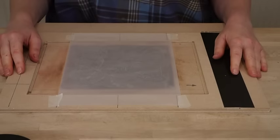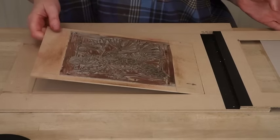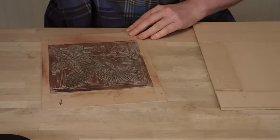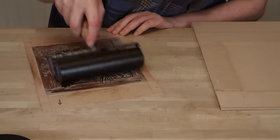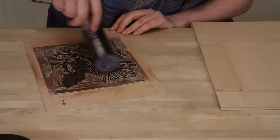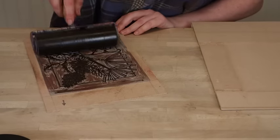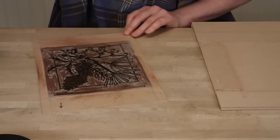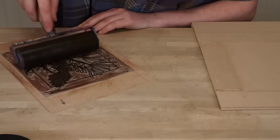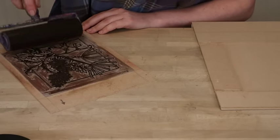Now that I have my tracing paper in place I'm going to open up the frame and take out my line block for printing, and I'm going to ink it up with some water-based ink — being quite generous with the ink, probably a little bit more generous than I would be if I were printing onto paper for a finished print — and I'm making sure that I'm catching down every area of detail because you'll need that information to know where to cut the other blocks for your colours.